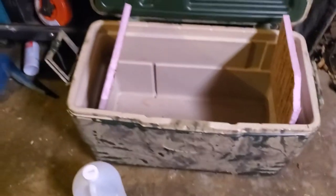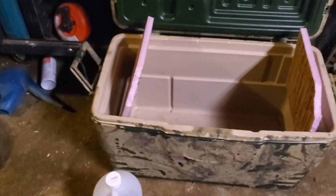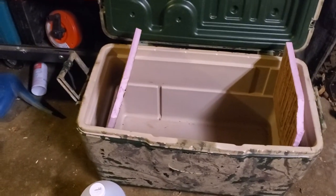What I do is just take something like that and fill it with water. I've got a bunch of two-liter bottles and jugs and stuff, and I freeze them in a deep freeze.